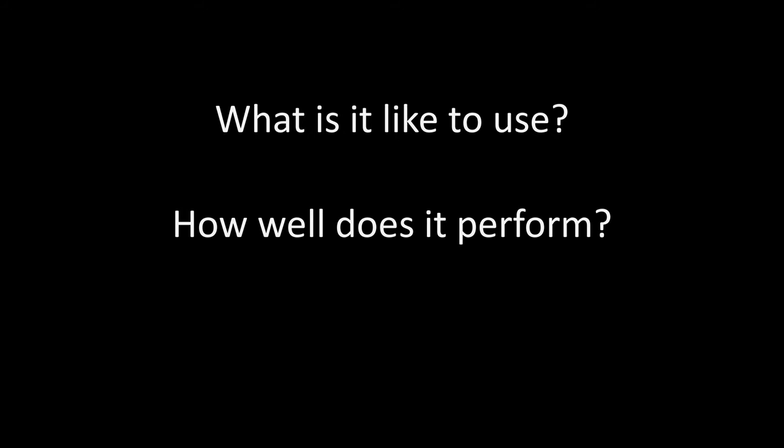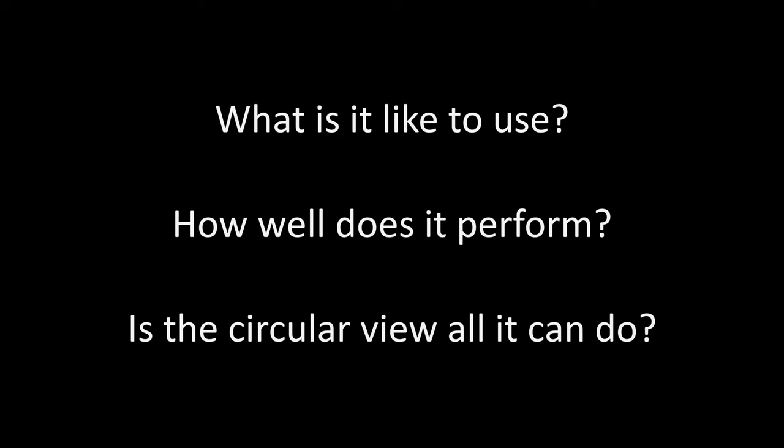But what is it really like to use a lens like this? It's certainly an interesting challenge. And how well does it perform optically? It's not an expensive lens — I've spent more on vintage fisheyes — and it produces unique circular perspectives. But is it really worth buying just for this circular look, or are there other ways you can use it? These are the main questions I'm going to cover in this video.